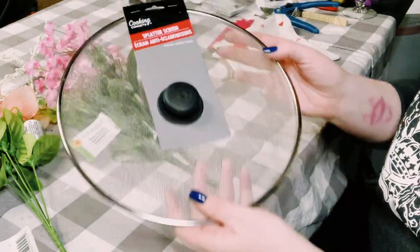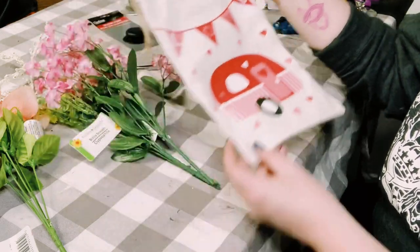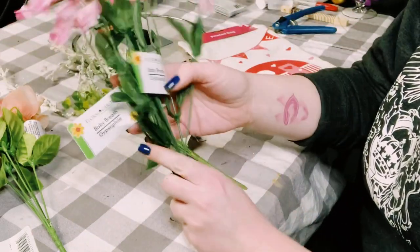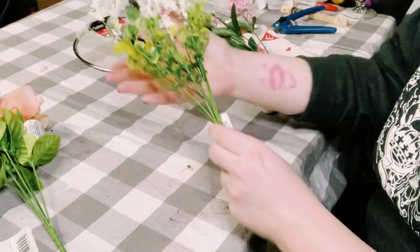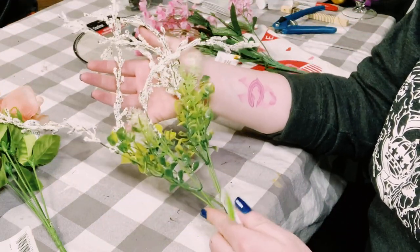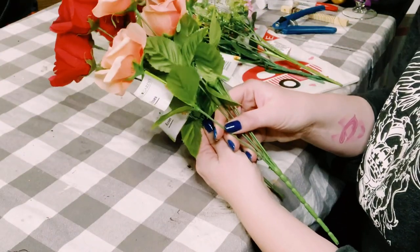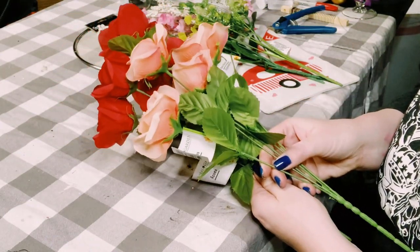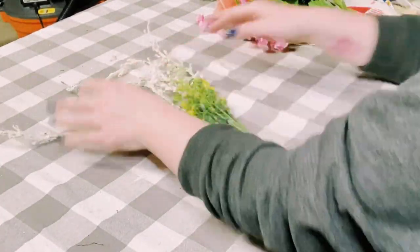Hey everybody! In this project you'll need a splatter screen, a burlap bag that I got from Dollar General, and a variety of floral picks that I also got from Dollar Tree, along with some paper doilies — but I'll show you how I use those later on. First, I'm just going to start stacking up the floral picks.